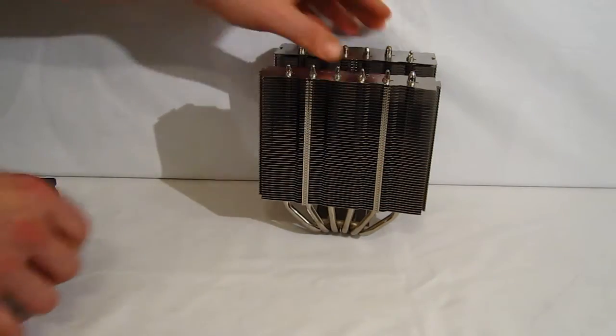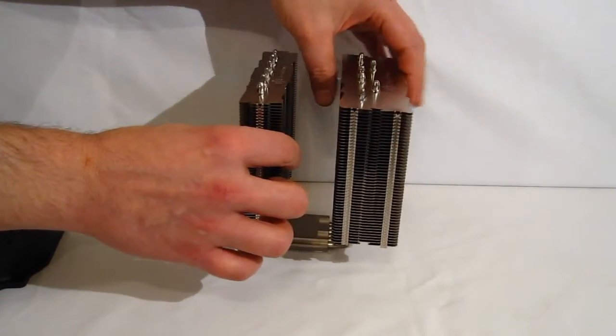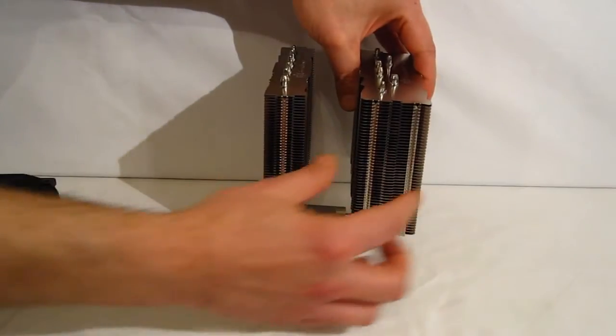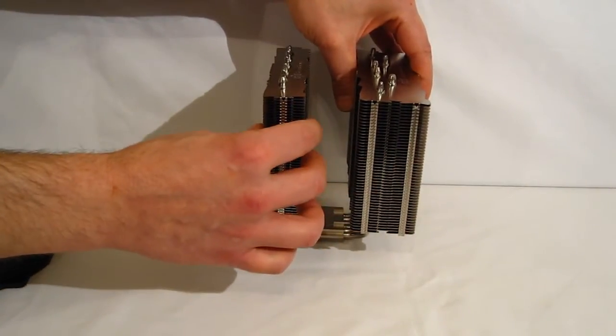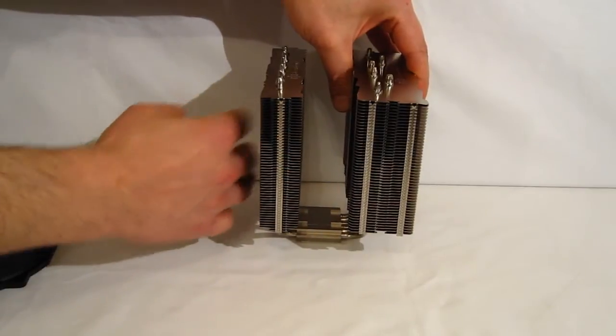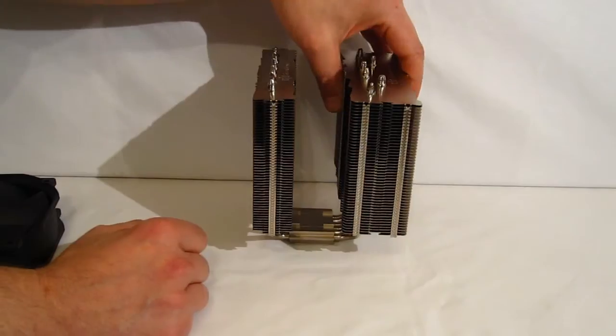The tower itself is really nicely thought out — a dual tower design with six 6mm heat pipes. There's an obvious difference in the two towers. The reason is very simple: with no fan up front and a slim front tower, it's not going to block any RAM slots. So if you are a fan of tall RAM, it's going to fit right in on most motherboards.